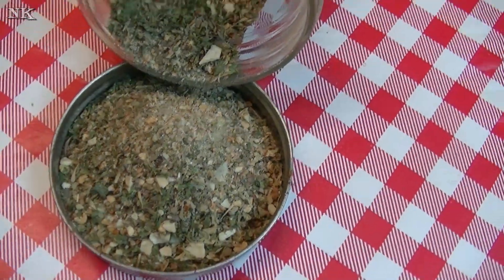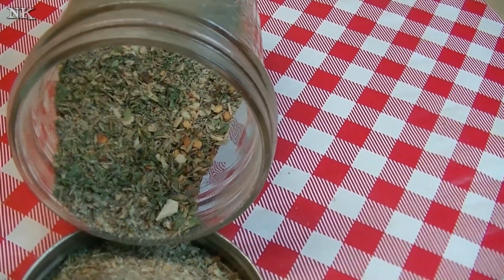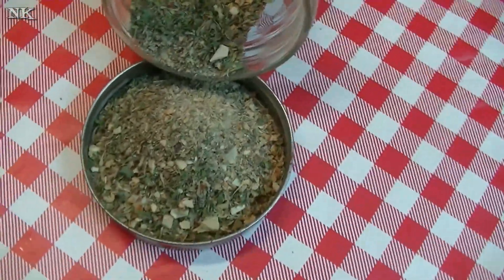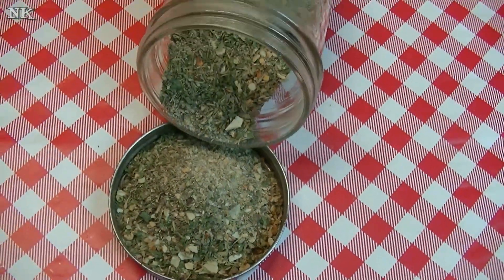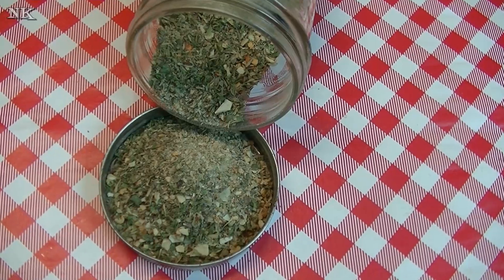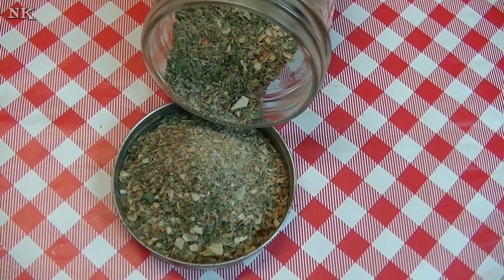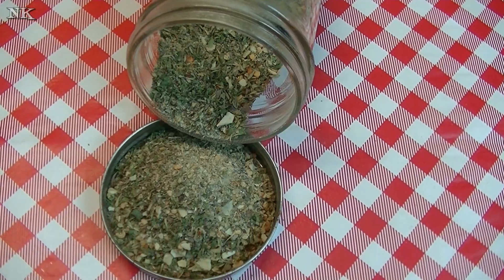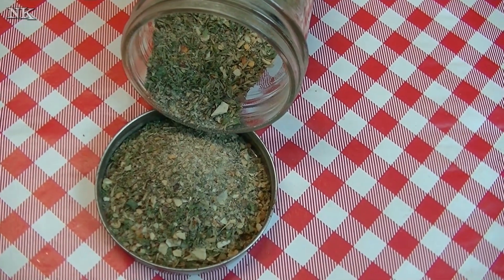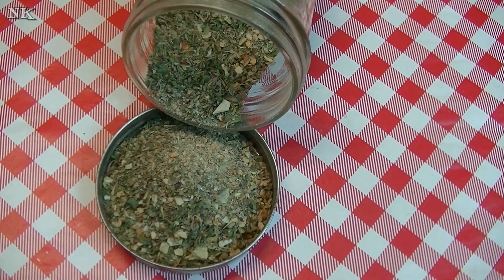There you have it — that's how you make my version of an easy Italian seasoning blend. You can use this in anything. I'm actually going to use some to refill my little jar on my spice rack, and the rest I'm going to use to make some homemade Italian dressing.